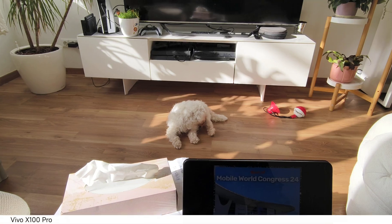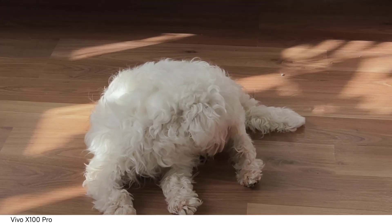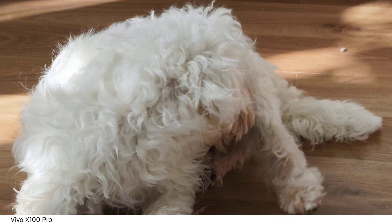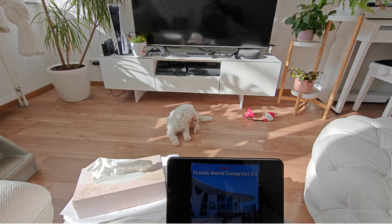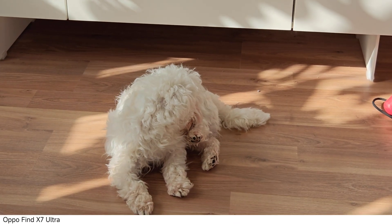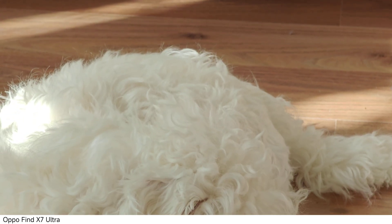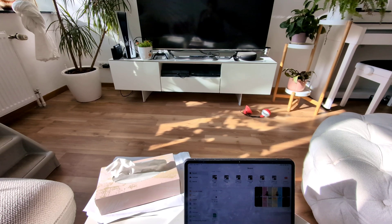So the Xiaomi 14 is not so good in that regard. Then we have the Vivo X100 Pro — it switches slightly but is very consistent, except the last one at 4.3x which switches the lens and colors dramatically. The Oppo also switches color slightly at 1x, but the last one at 6x is, I think, slightly the most jumpy.